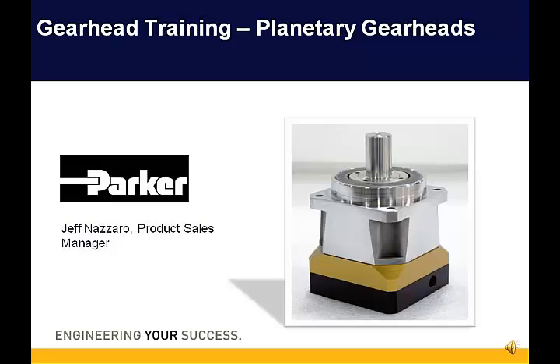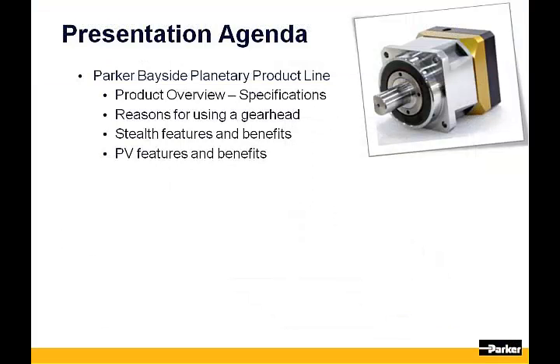Hi, welcome to our presentation on Parker Planetary Gearheads. In today's presentation, we will provide a product overview, discuss the reasons for using a gearhead, discuss the features and benefits of our Stealth helical gearhead, and finally we'll review the features and benefits of our low-priced PV gearhead.